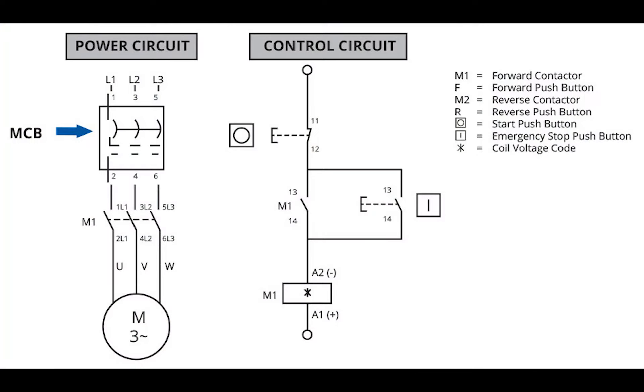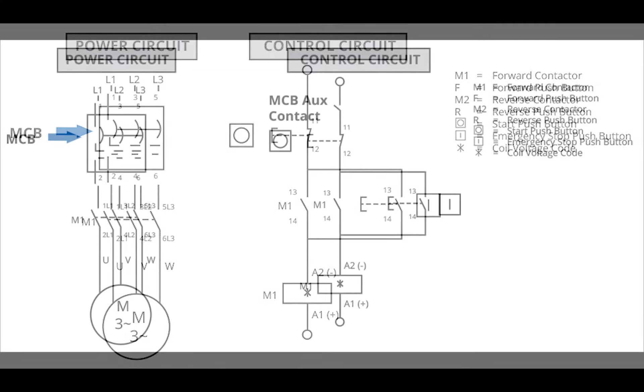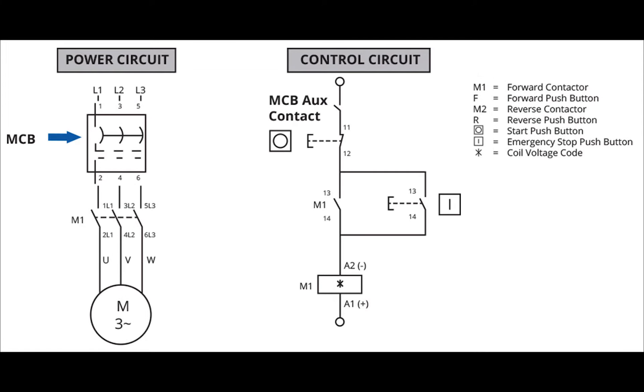Here's one example. Consider this circuit — a motor actuator circuit using a contactor. In this circuit, whenever there's a fault, short circuit or overload at the power circuit, the Miniature Circuit Breaker will cut off the supply to the motor and protect it from the fault. But when you look at the control circuit, you can see that the contacts remain closed, continuing to supply voltage to the contactor coil unnecessarily. This diagram demonstrates the use of an auxiliary contact along with a Miniature Circuit Breaker in a control circuit. Here you can see that the contactor will also be turned off during a fault, eliminating energy waste.